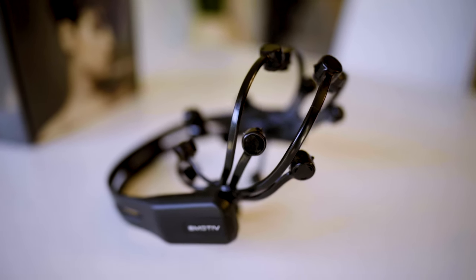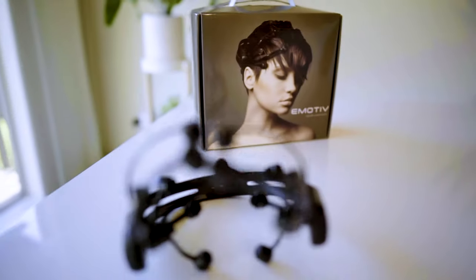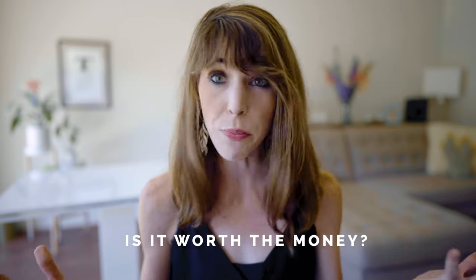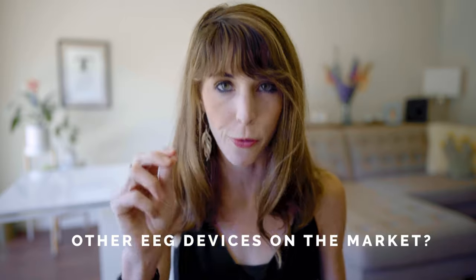This is definitely the most advanced piece of neurofeedback equipment I've been able to get my hands on. If you thought the Muse was high-tech, well wait till you see what this thing can do — all from the comfort of your own home. I've been using it for a couple of weeks, so stick around as I show you how I've been able to use this device to test out some nootropics, if it's worth the price tag, and what are some other EEG options on the market right now.